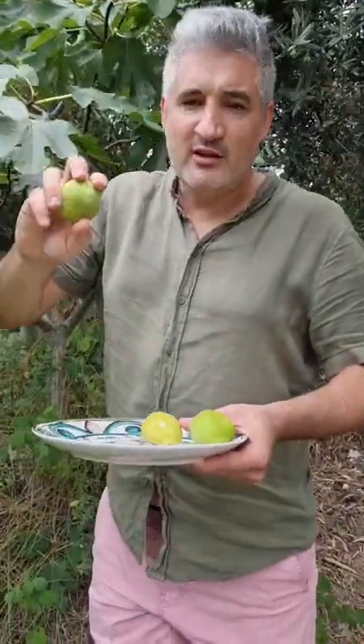You know how you know when they're ready? If you can gently twist them and they come off, it means they're ready.